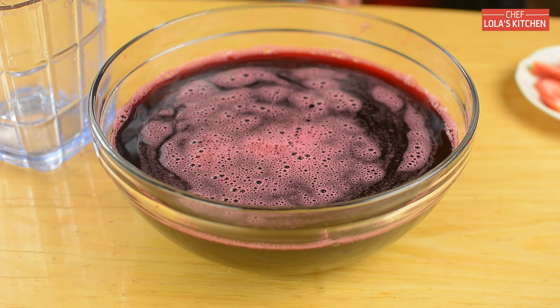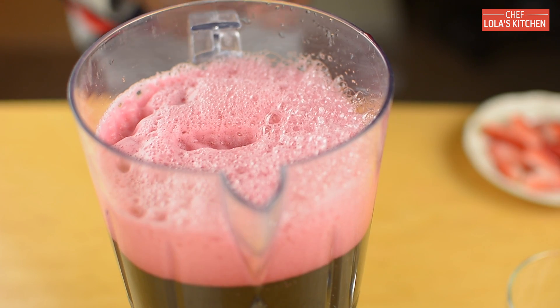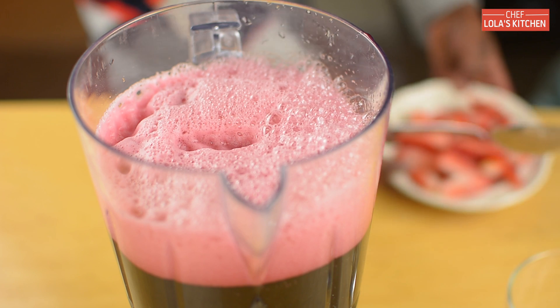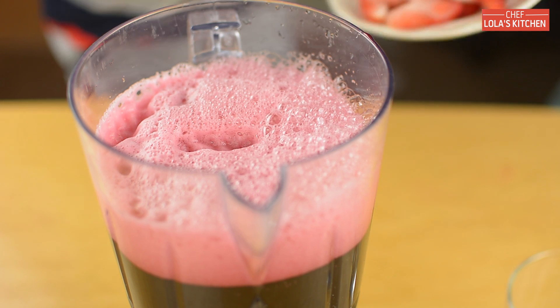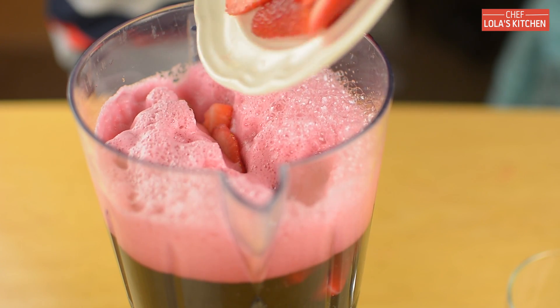And that is it. Now my mom is just going to help me to pour this inside a pitcher. That is now done. The final thing I'm going to be doing is to add the strawberries.